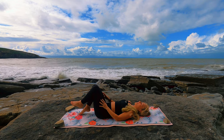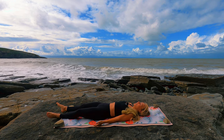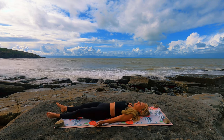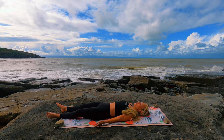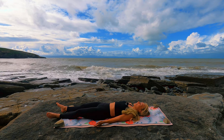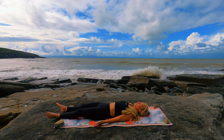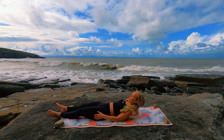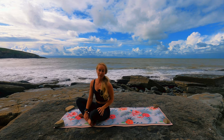Exhaling, releasing the feet down to the floor, maybe extending the legs long, closing down the eyes, and taking our final resting savasana. Just taking a moment to set your intentions for the day — what you want to achieve, how you want to feel. Thank you so much for practicing with me this morning, and I hope you have a really wonderful day.